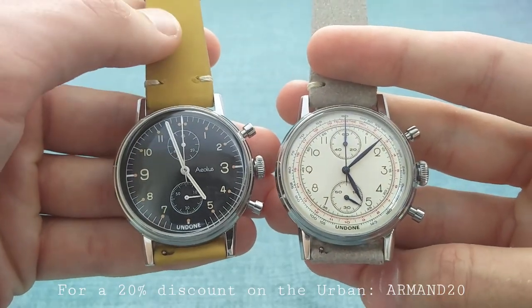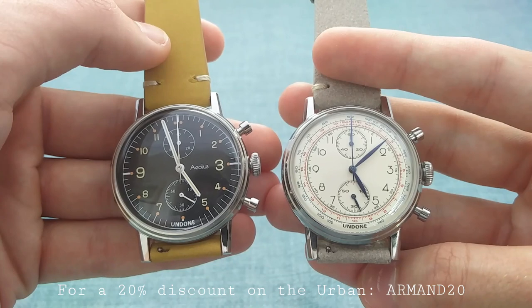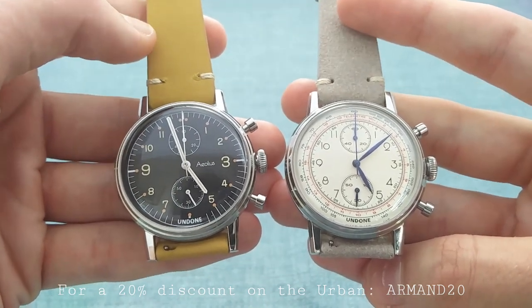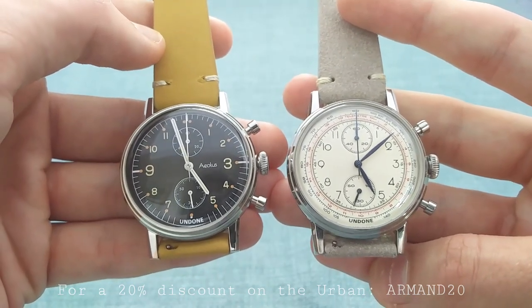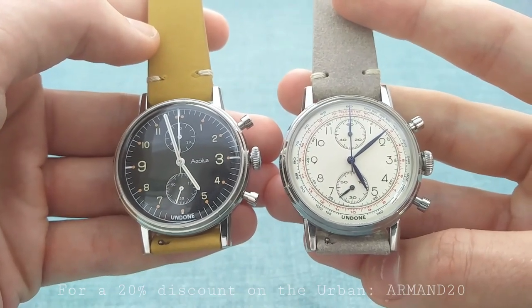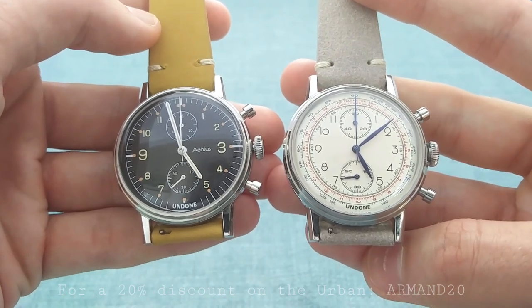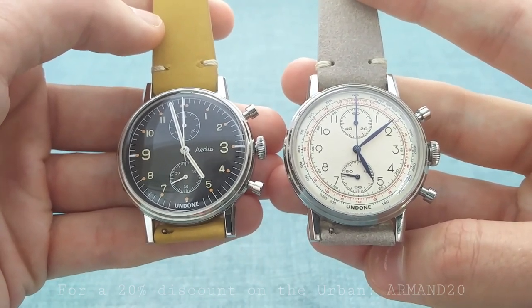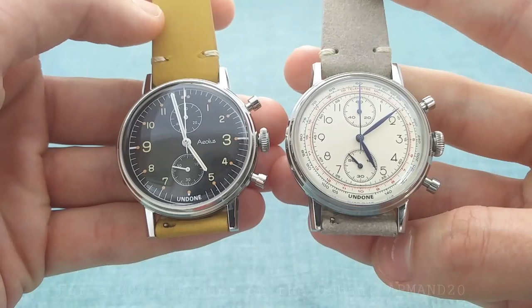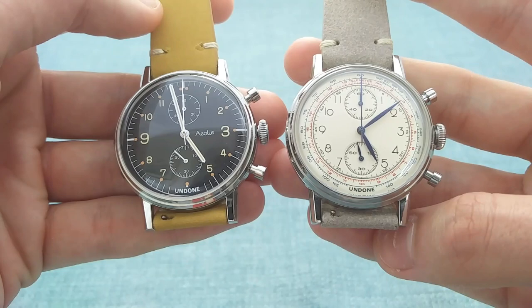That concludes my video on these very interesting chronographs, which really do offer a great deal for the price. I've been impressed by their quality and finishing, which is better than I could ever have expected for this price point. Please do leave your comments below as to what you think of these pieces and these movements, and do take a look at their website if you're in the market for one — using my 20% off code, ARM ON 20, as you can see throughout the video. Thank you very much for watching — please do like, share, and subscribe to help the channel and enjoy more content in the future. This is I'm the Watch Guy, over and out.